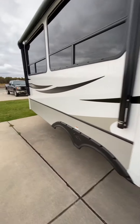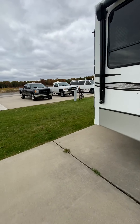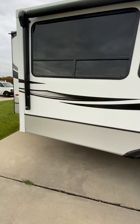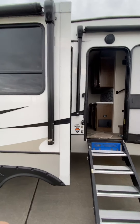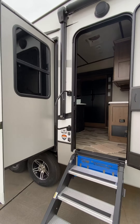Good morning, guys. Steve from Lakeshore RV. Just going to do the video orientation on your Cougar fifth wheel that you're going to be picking up. If I miss anything or if you have questions, feel free to get a hold of me at 231-736-9162. We'll start on the outside here and work our way to the inside.